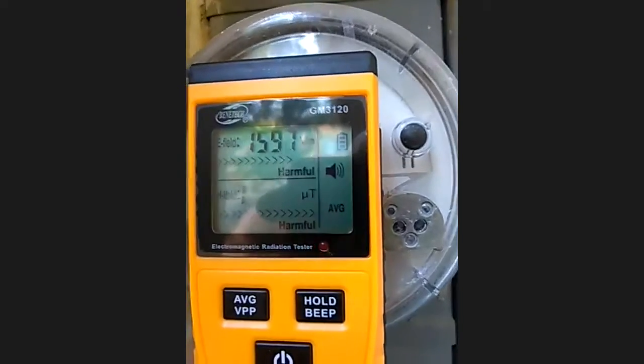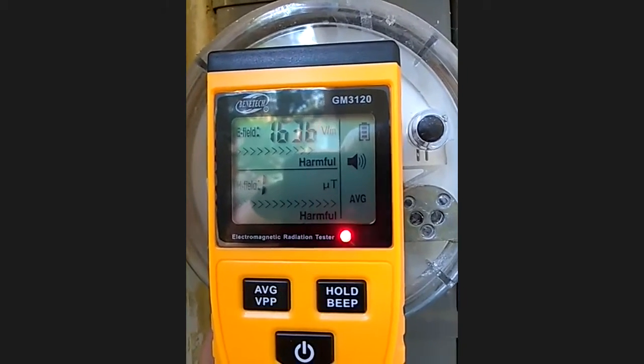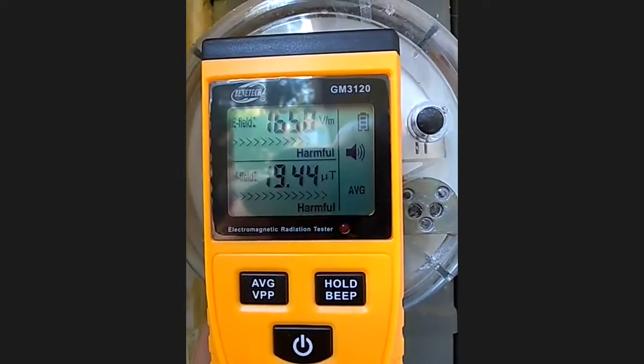The bottom reading went off the chart — there we go, 19! Whoa, look at that. These things are definitely — it says 'harmful' on the screen. That's not a good thing to see.